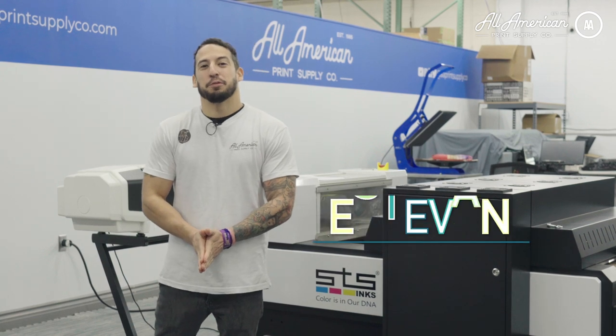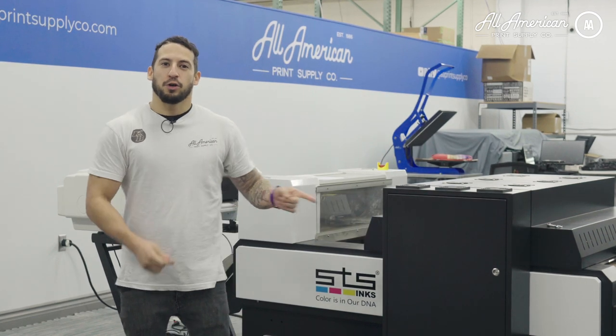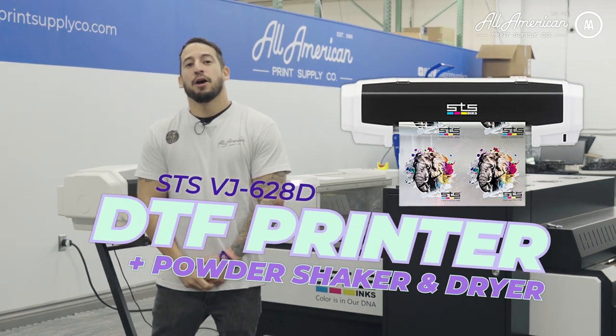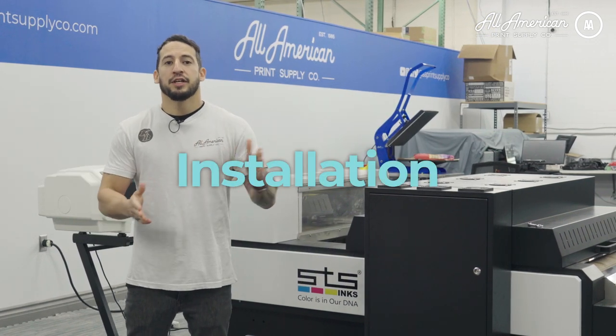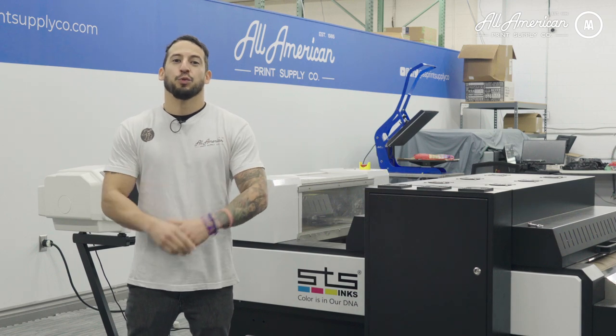Hello there, Estevan here with All-American Print Supply. Congratulations on your all-new STS DTF Auto Powder Shaker Dryer Combo. In today's video I'm going to be taking you through a basic installation and setup to get you guys up and running with your new printer.